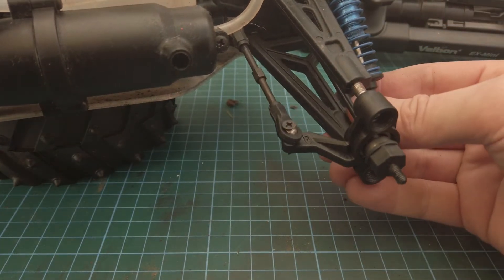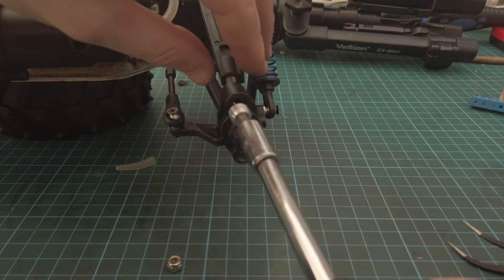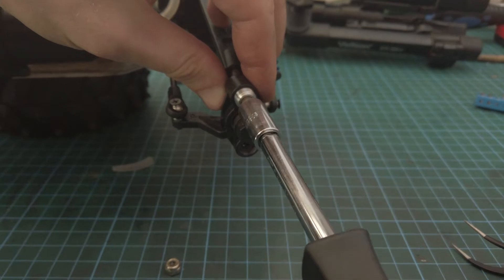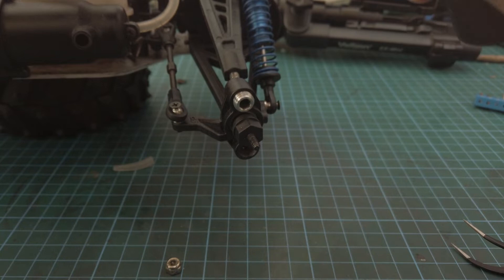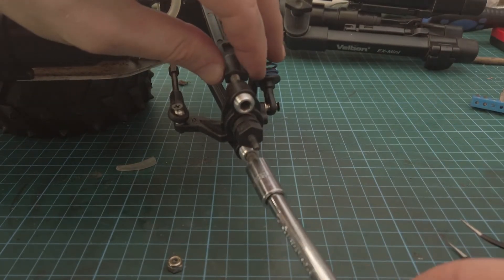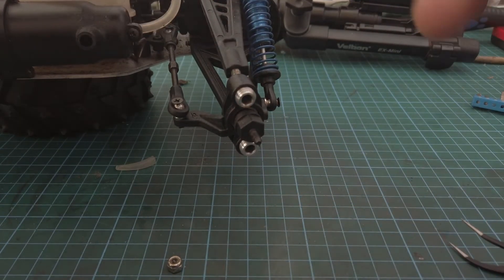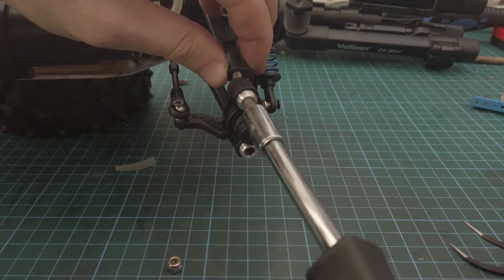Now we should have some steering. Cap them off — you don't have to wrench these down, they just have to be just enough. That's all it needs. Remember it is plastic — it might be fibreglass reinforced or nylon reinforced, whatever it is, but it is just plastic, so these aren't going to be coming out. That's plenty.